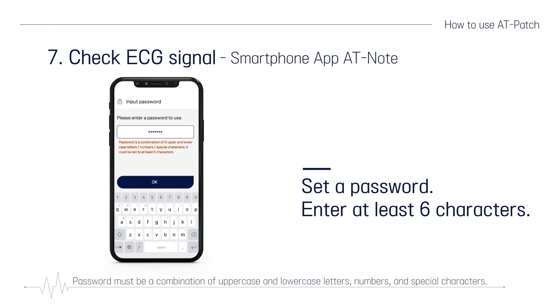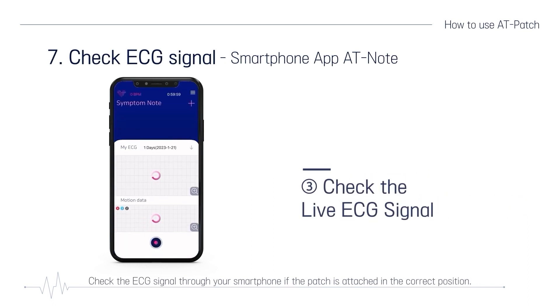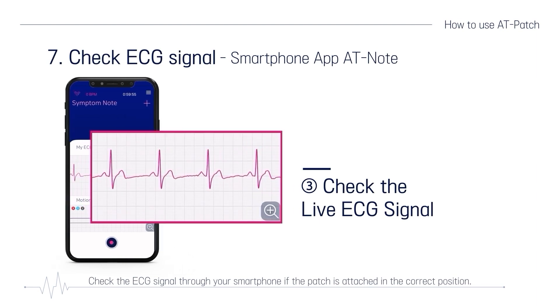You need to set a password. Passwords must be a combination of uppercase and lowercase letters, numbers, and special characters. It must be set to at least six characters. Check the ECG signal through your smartphone if the patch is attached in the correct position.